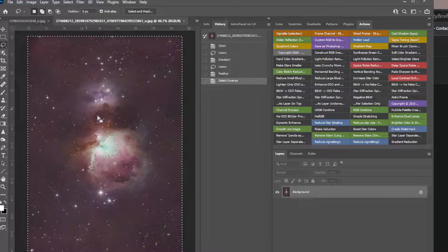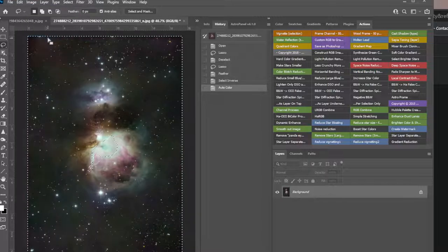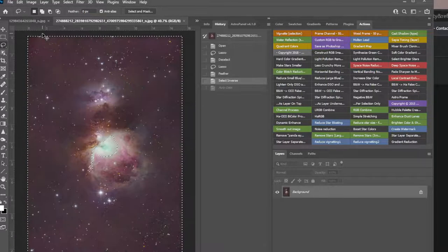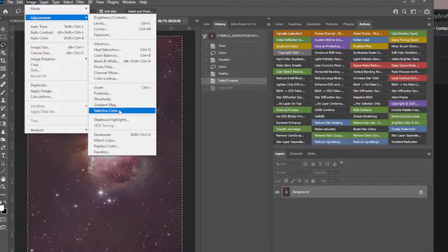Just for grins, I like to jump in there — I know it's too much magenta — but just to play with it, do Auto Color. Oh my god, that's really nice. Okay, so that's a good start. Otherwise I do Ctrl+Z and bring it back and get in here and do it myself.